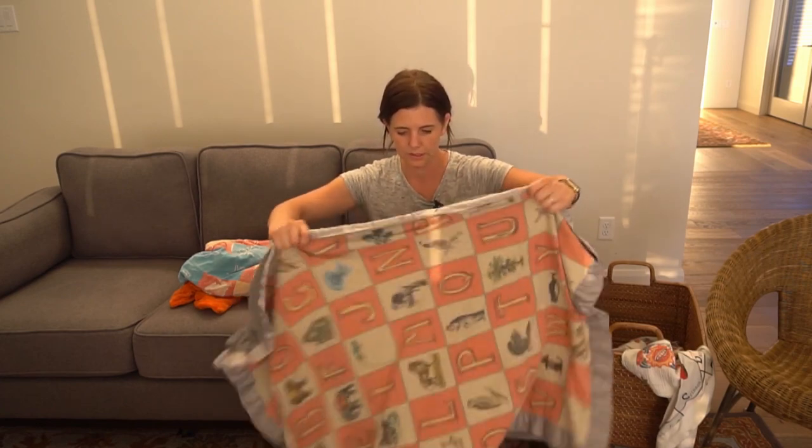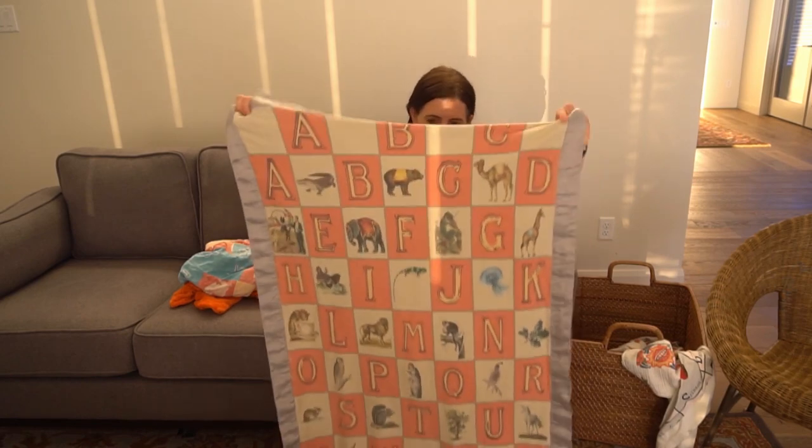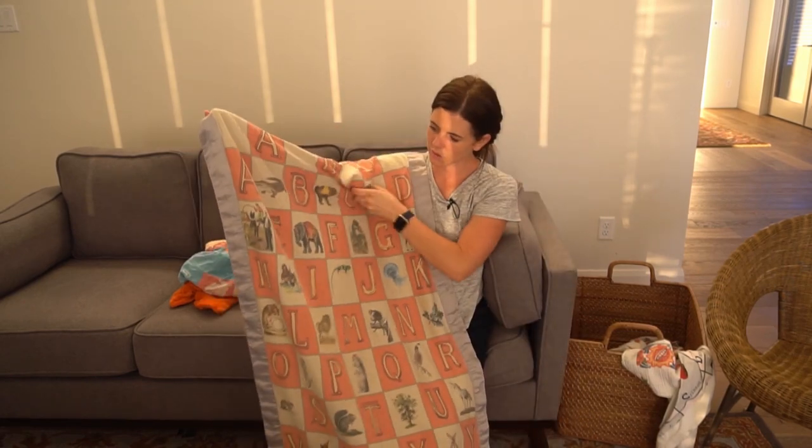Some of you may have heard of Spoon Flower before — they can print custom fabric, wallpaper, wrapping paper, and a lot more. Today I'm going to show you some of the things I printed using Spoon Flower. I realized it would be a lot easier to just design an alphabet blanket in Illustrator or Photoshop and then just print it.